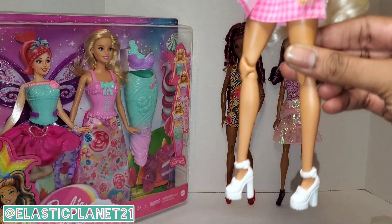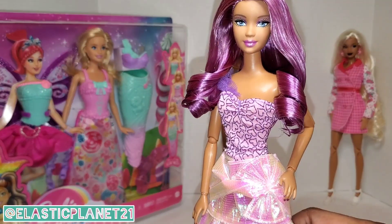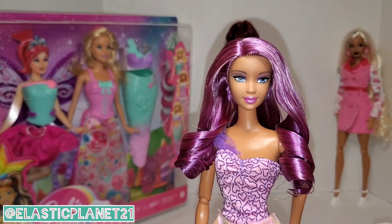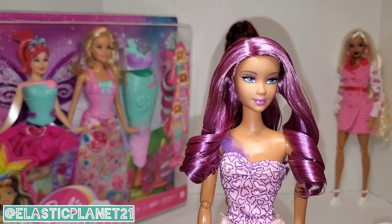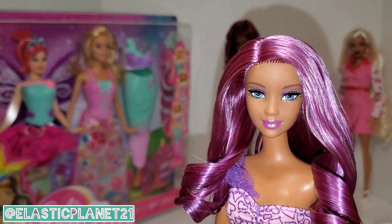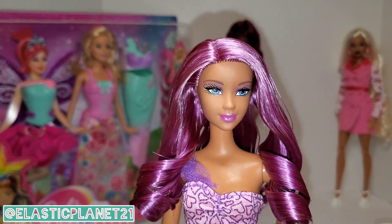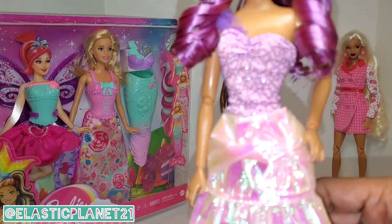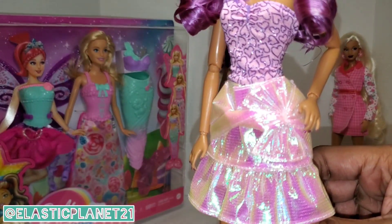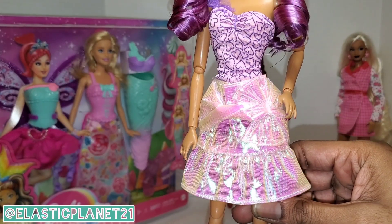Our second model — look at this silky beautiful hair. I've been dreaming about using this doll again; she's one of my favorite face sculpts. The makeup is beautifully done and the hair is gorgeous with this doll — very ethereal, very dreamy. This purple outfit on her looks perfect; she should have come in this box already. It matches beautifully, and look at those beautiful shoes.